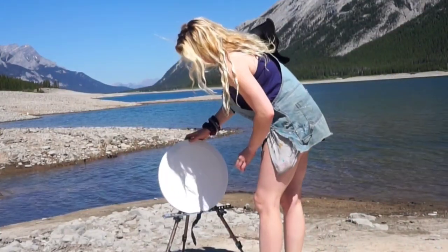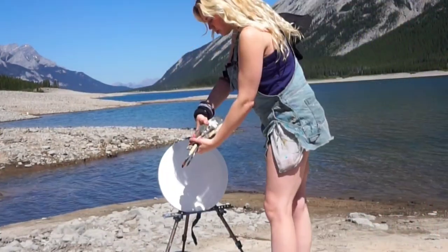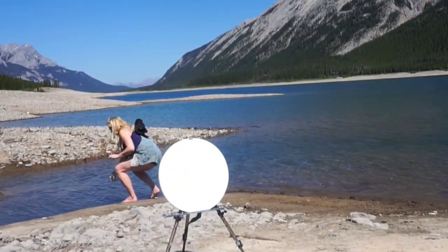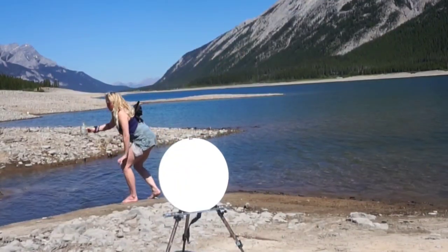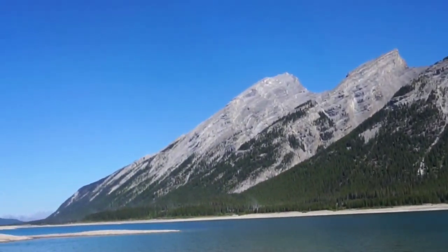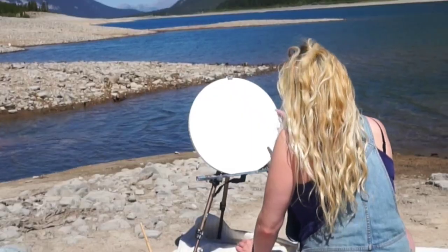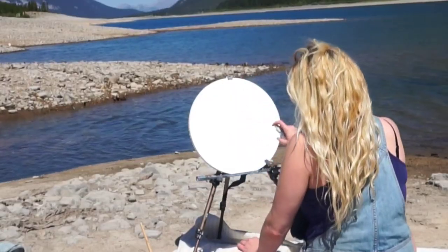I just got back from a three-day camping trip in the mountains in Alberta, and I finally got to plein air paint again. It has been almost a year since I got a chance to get outside and surround myself in nature. Look how stunning the view was — it was literally 360 panoramic mountain views at the spot where we were camping.